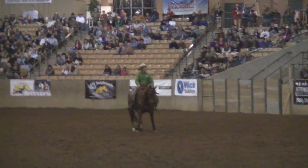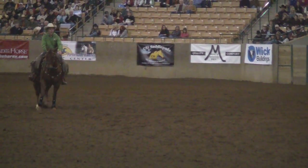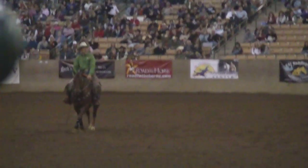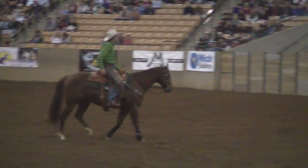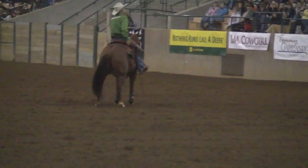In kindergarten, leg yielding is just fine. But in high school, I want to pick that horse up and get him straight. If I don't just want to be a trail rider and I have aspirations to get something more done, I've got to have control of these body parts.